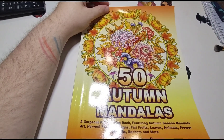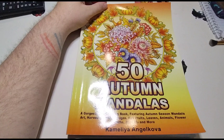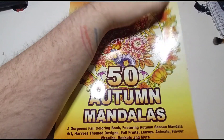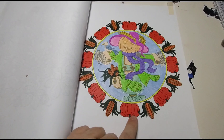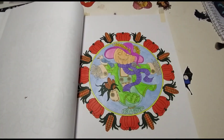So for this month, I am coloring out of this 50 Autumn Mandalas. And this is my page for today. Now the outside — hold on one moment, I'll show you.